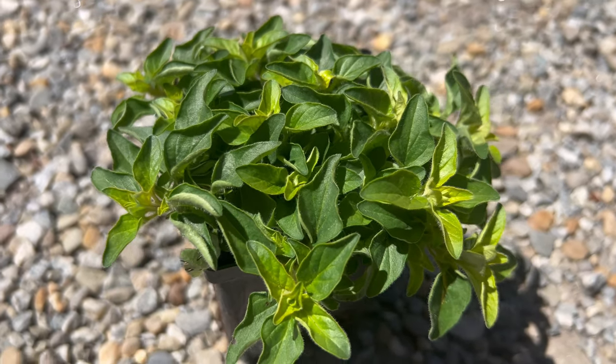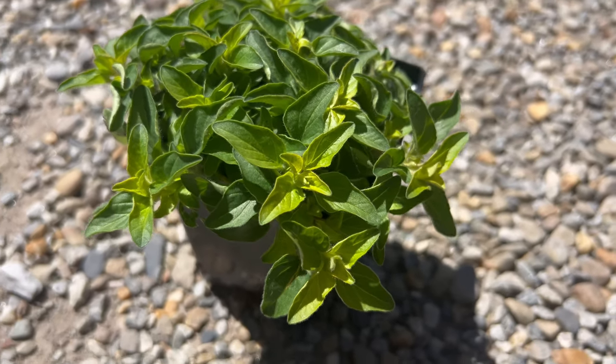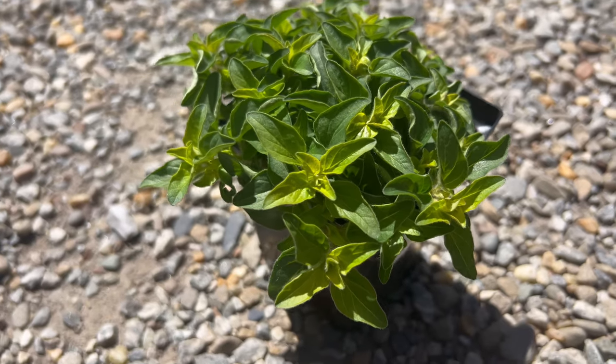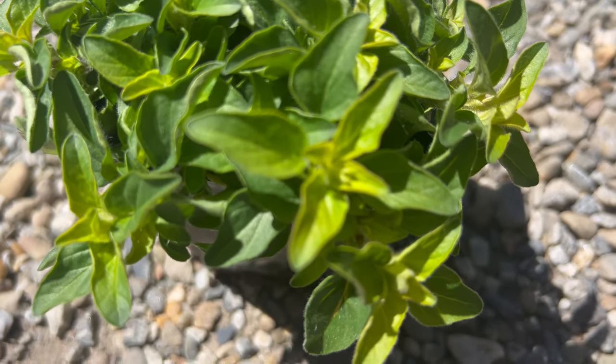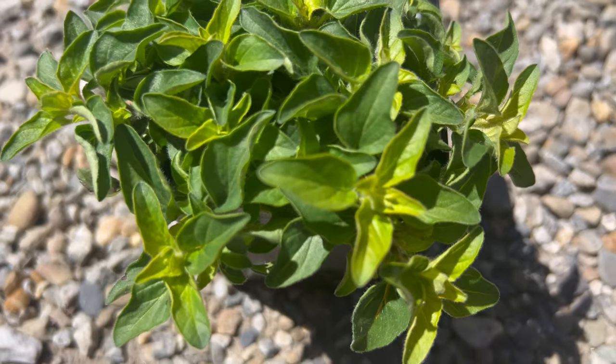Marjoram golden thrives in full sun to partial shade and well-drained soil with average moisture levels. It prefers a warm, sheltered location protected from harsh winds, especially in cooler climates. This herb is relatively low maintenance and can tolerate periods of drought once established. Regular pruning helps maintain compact growth and encourages fresh foliage production.